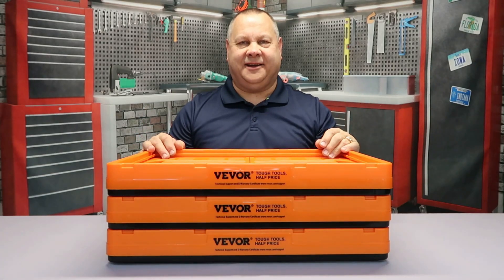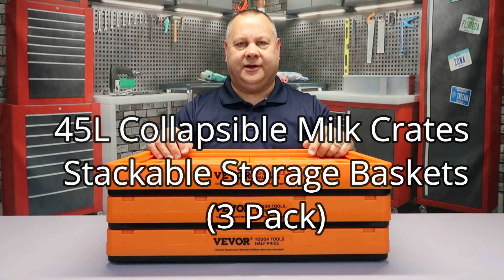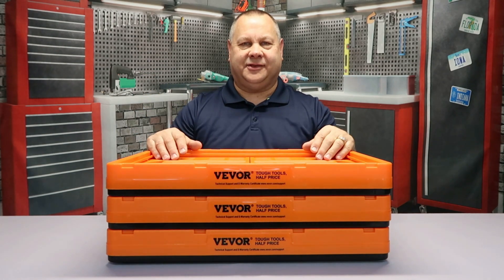Welcome back everybody, Todd here. If you're new to the channel, thanks for stopping by. Today we're going to be doing a review on these 45-liter stackable storage baskets, so let's jump into this review.